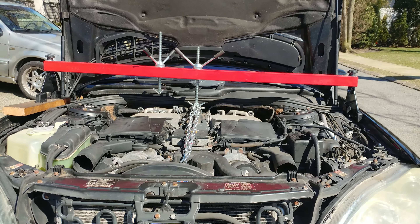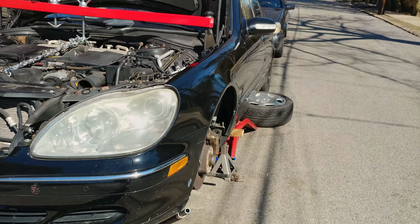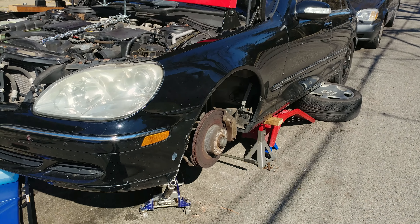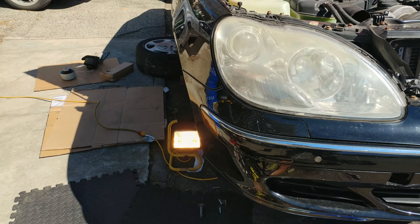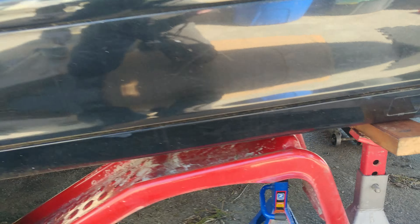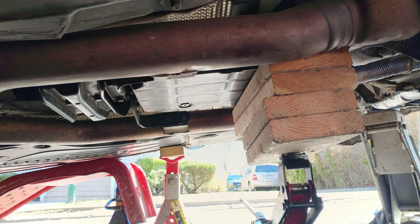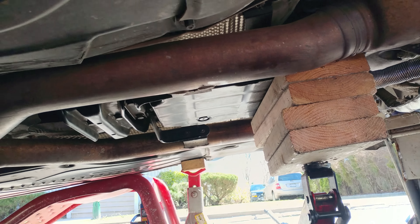Hello, Victor here at RestoreYourMercedes.com. This is another part of the S600 repair — this is the project V12 2003 S600. In the previous video I had taken out the transmission. I got another one; I decided not to rebuild the one I had. It would have been simpler to just install another one, so here it is — it's in there. The seller was difficult and sent me a different transmission, not the one we discussed.